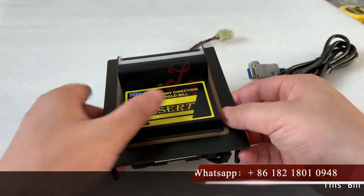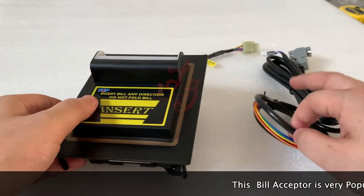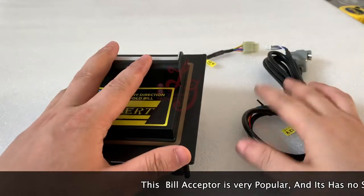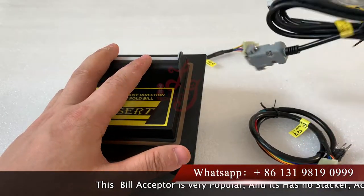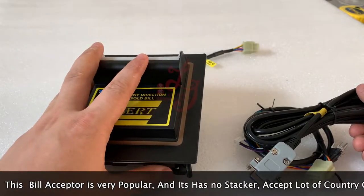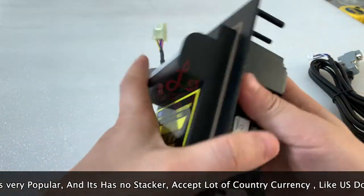Okay guys, this is Chris. Let me introduce to you a new kind of bill acceptor which works for the Pot of Gold and the Life of Luxury and some other slots, which is very popular in America and in Jamaica and other cities. We sold a lot.